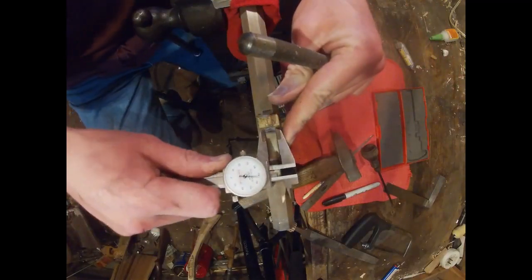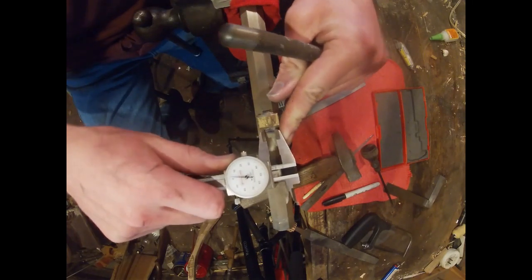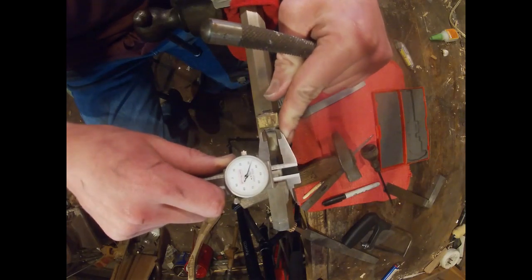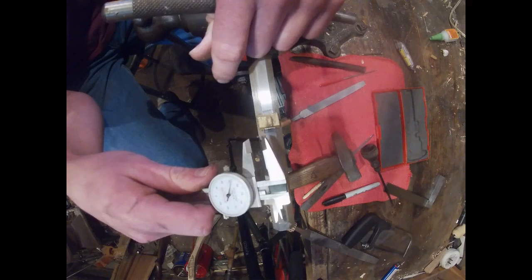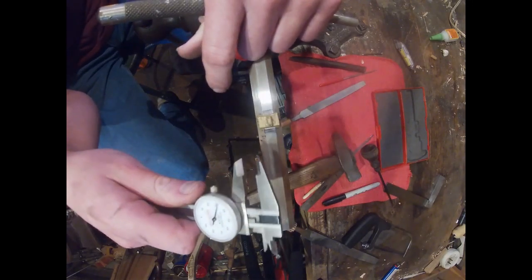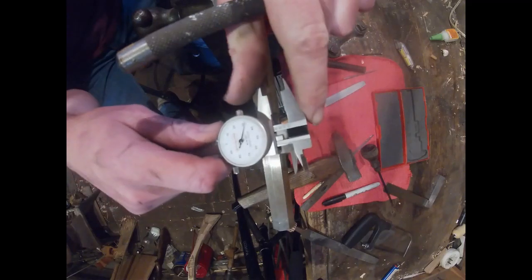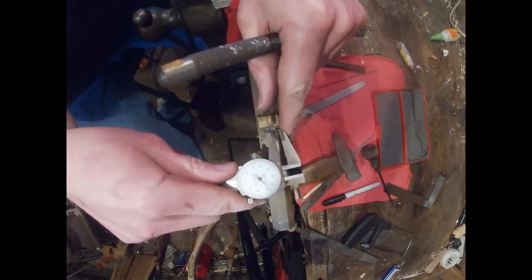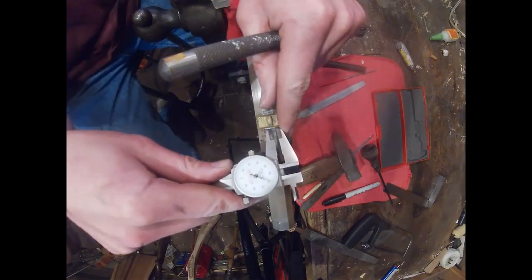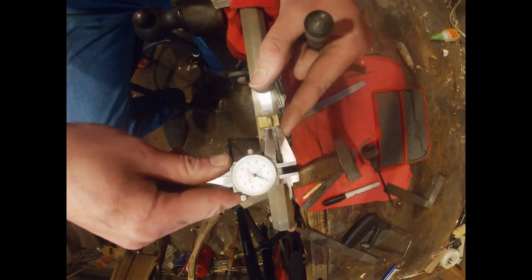I can measure this — this is 332, so half of 332 is 166. So I did the math: 166 is my center. So then I can punch that in until my tab — this little piece here — is centered up to the flat, which it looks pretty darn good.